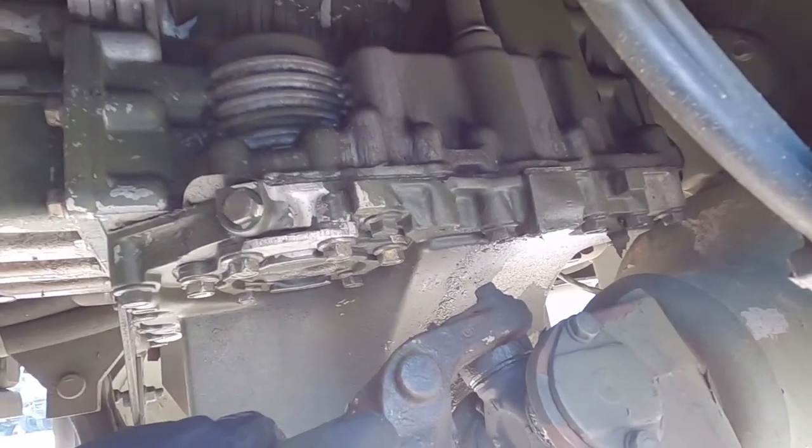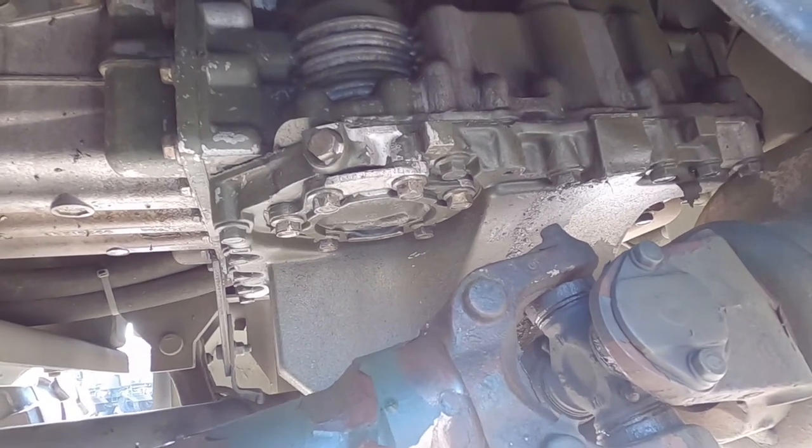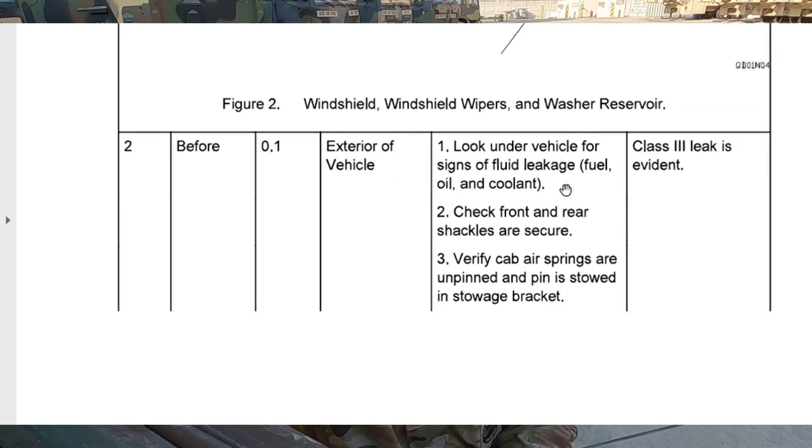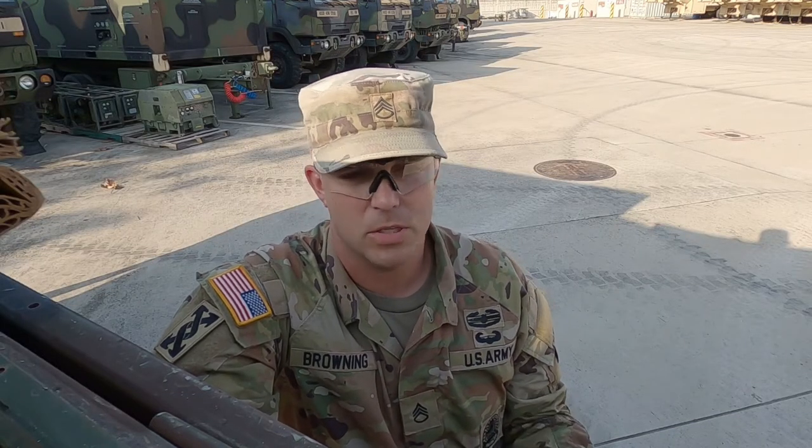In most cases we'll do what they call wipe and observe: take the rag, wipe it down, and see what it does next week after we drive it a bit. In that last column of the TM it says equipment not readily available if class three leakage is evident. Now we have a class one — arguably class two — that doesn't classify as a class three, so we're just going to annotate a slash for a fault. So under item number two, there's today's date, it's just a fault not a deadline. C2 is class two leak on the transmission fluid pan. Now here's some additional advice: if you're at an actual unit, I would take my phone and take a picture of it — maybe even a short video — so that if I had to show a mechanic or supervisor, or for my own memory, I could have that documentation.